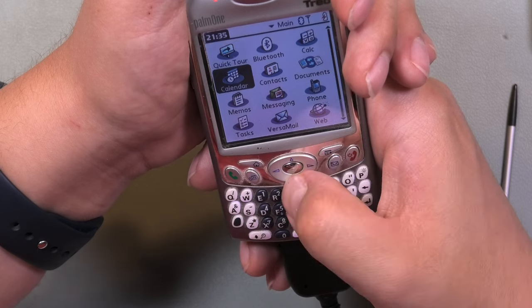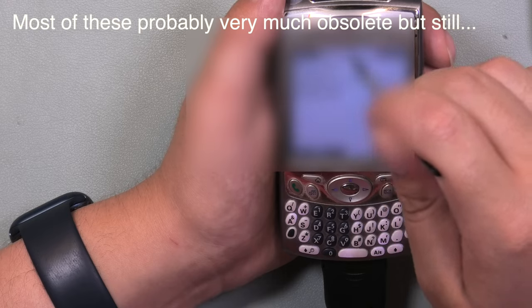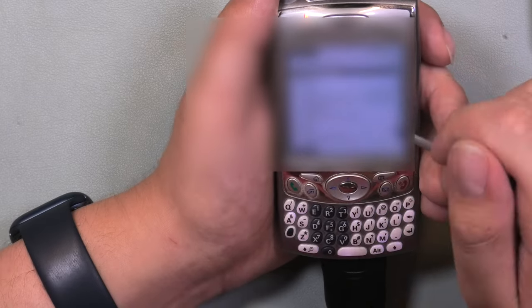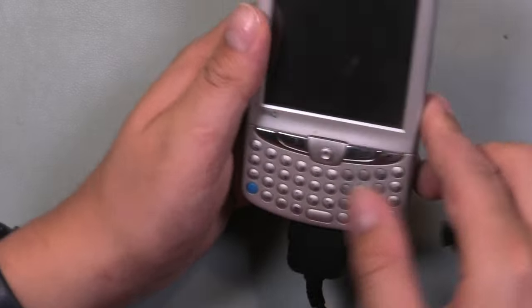When I checked the memo app I was sort of shocked to find bank details, product keys for various pieces of software, and social security numbers — all stored on a not-protected device. Was password protection not yet a thing in 2004? I was not even in primary school back then so I cannot really recall.